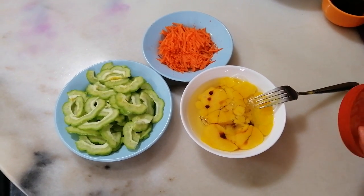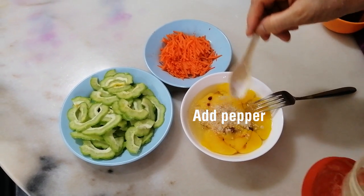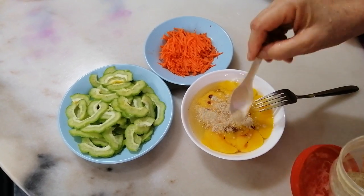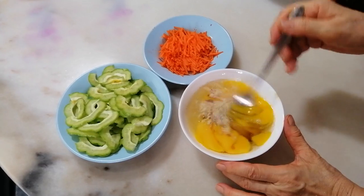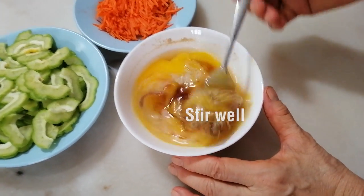Firstly, we will crack the egg and put it into a bowl, and then you add a little bit of soy sauce and pepper, and you stir until everything is well combined.